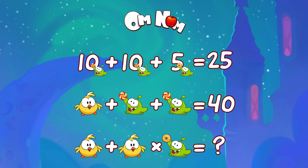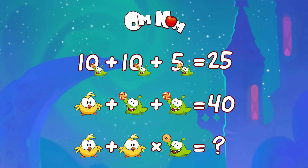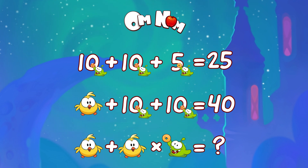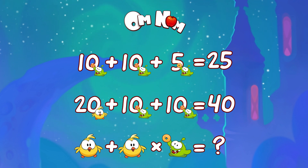What about the second line? Here we have a little friend — a chubby chick — and Om Nom with candy again. Om Nom, that's too much candy for you! It's an easy one; we already know that Om Nom with candy is 10. So what's the chick? 40 minus 10 minus 10 minus 10 is 20. Right? You are!